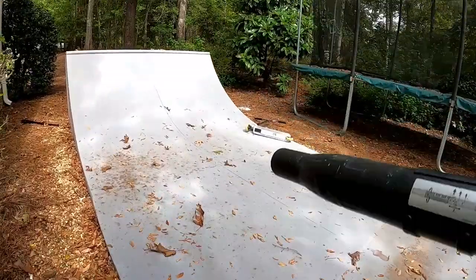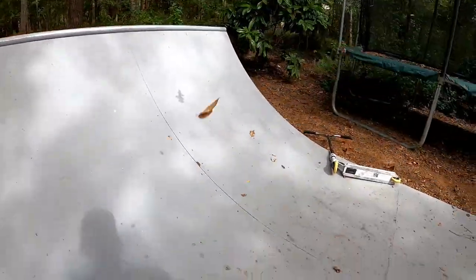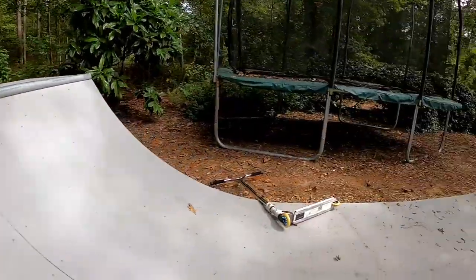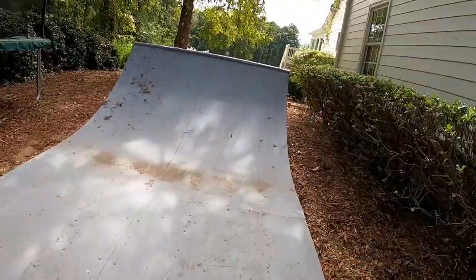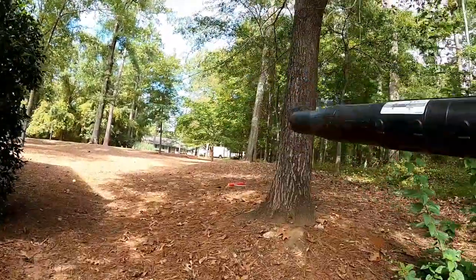Y'all check out this half pipe! My dad and my brother built one of these when we were younger — my brother used to be deep into skateboarding. This customer just built one — they ordered the kit online. You can see OC Ranch or whatever on it.